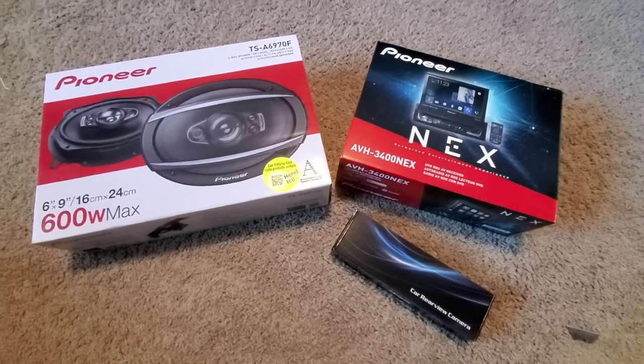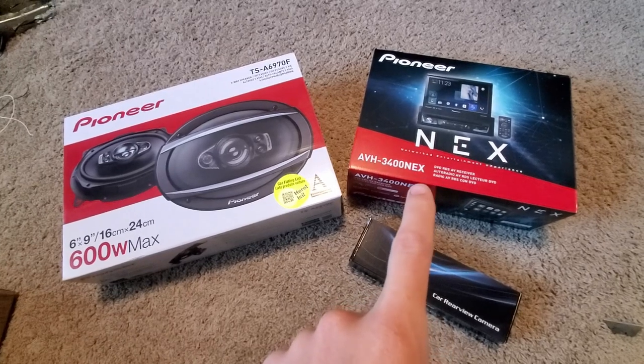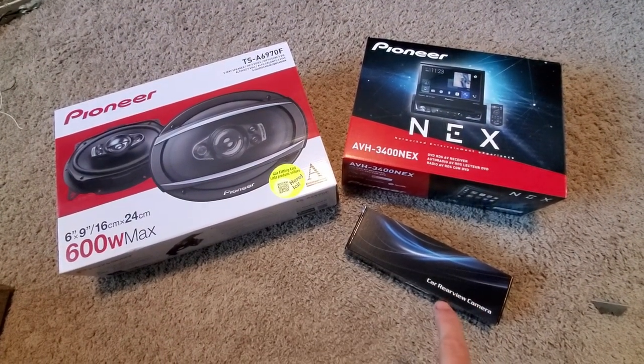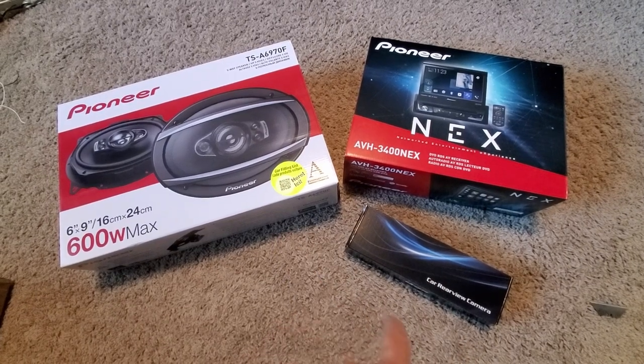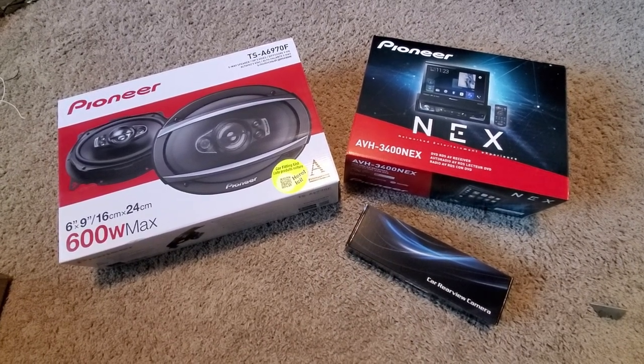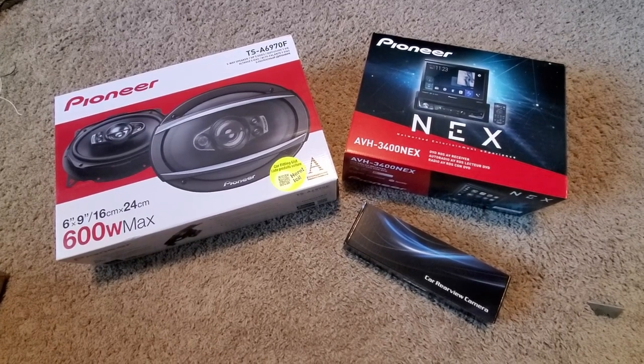I got a car stereo — just a one-DIN slot unit, motorized screen that flips up, rear view camera, and some nice speakers. All of this was less than 500 bucks. So now the question is: can we wire it all up and have it work?